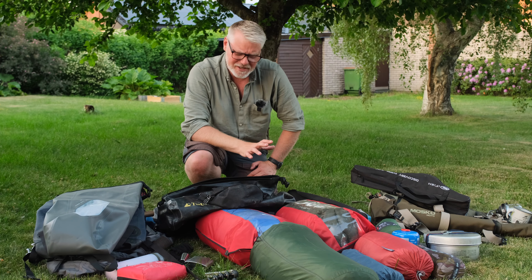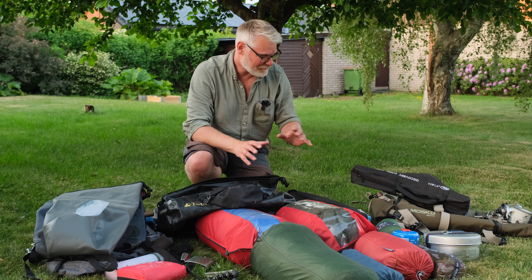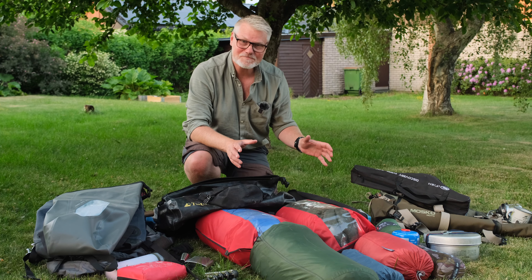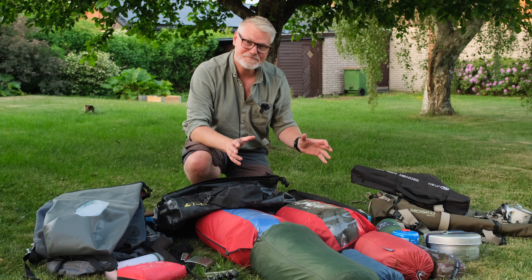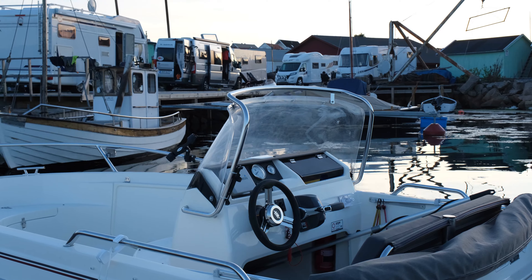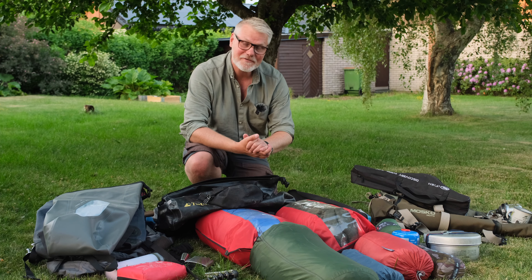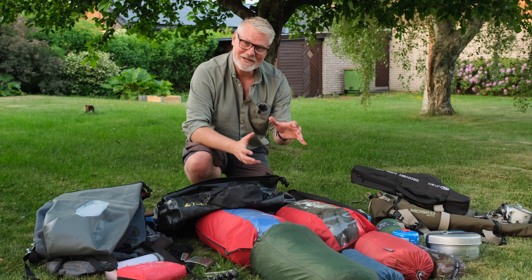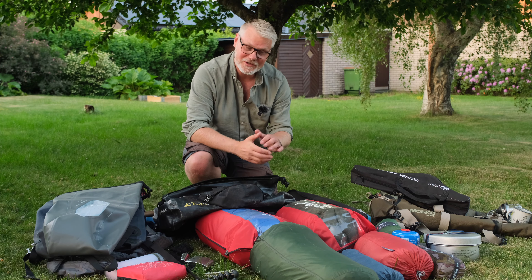I think this is pretty much what I will bring. We are going to take the boat to Dalslandskanal, not far from here. It's in the wilderness of the very beautiful county Dalsland. There is a channel and lake system there that is very popular to paddle, but we will go by motorboat. I don't have a sleepover or camping boat — it's an open boat for sports and fishing.